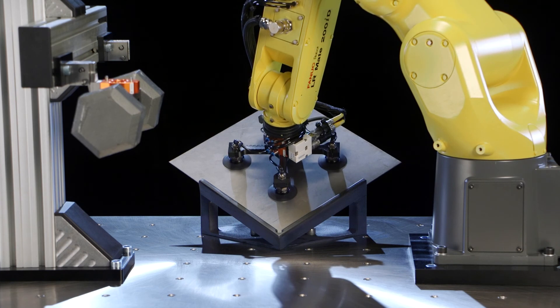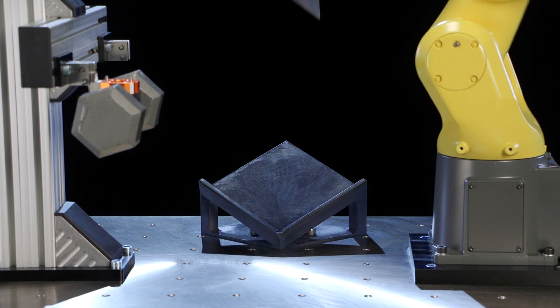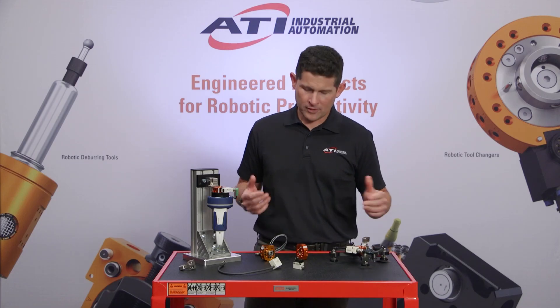For a range of applications, from material handling to machine tending, pick and place, or basic assembly, I think you'll find the QC7 has the right combination of features and capability for the job.